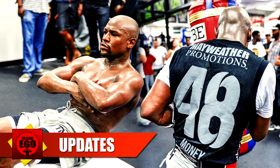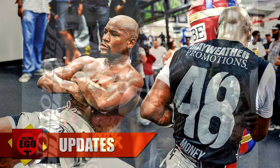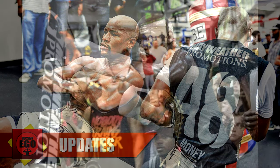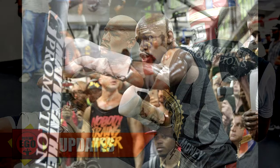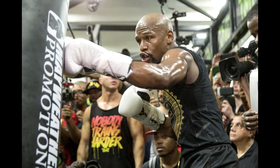Rounds 1-3: Shadow Boxing. To begin with the routine, Floyd goes for three rounds of shadow boxing, practicing footwork, punching, movement, stance, speed, and technique. This is how he warms up his body to help prepare it for the exhausting workout that's coming next. You can use weights after the second round, but spend at least two rounds just practicing your form.